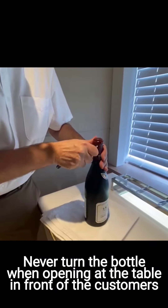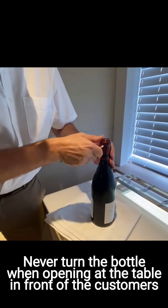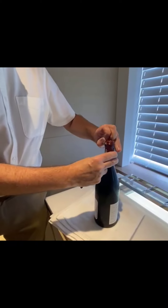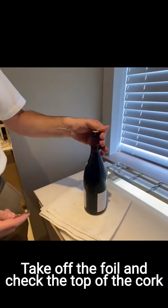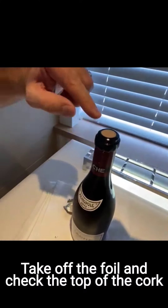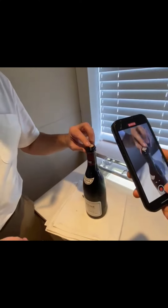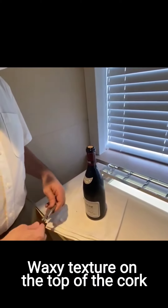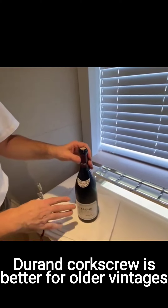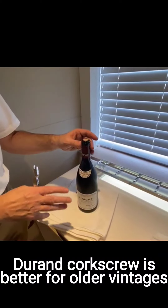Sometimes it's a bit hard. I'm going to turn the bottle — I don't normally do that but because there is nobody around I will do it. So you take off the foil. You can see the top of the cork — there's a little bit of a waxy texture. It's not a big problem. If that was an old vintage, I would use a different type of corkscrew.